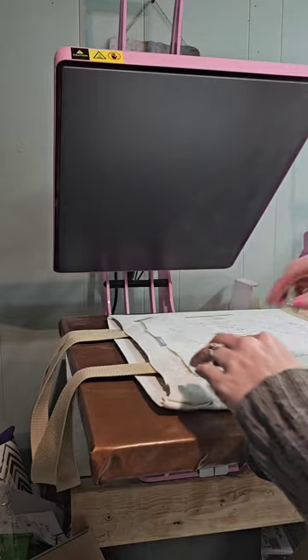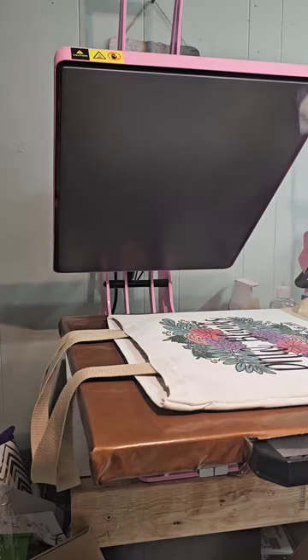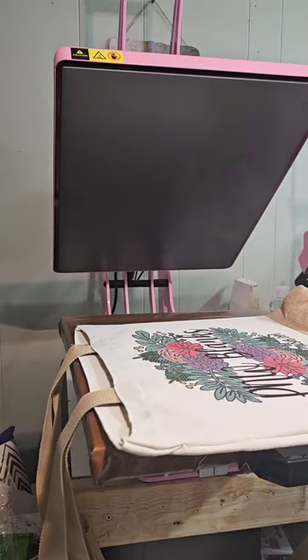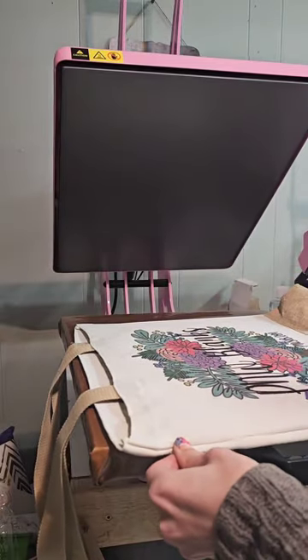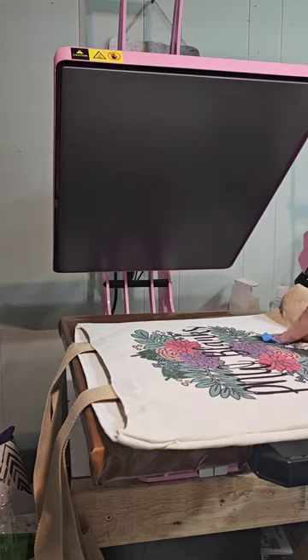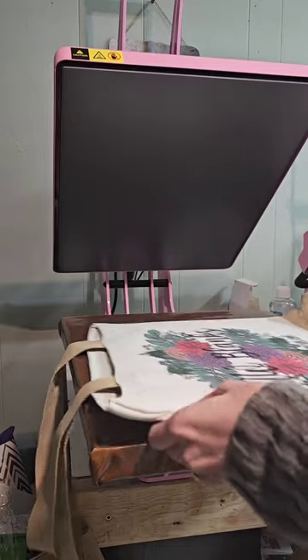We'll go ahead and recycle this parchment paper — you can see the design right through it, so you don't want to reuse it and transfer ink to a different design. Oh, so exciting — it looks so good! I'll do a little bit more taping. Ideally you'd have a lint roller, but it turned out super cute.